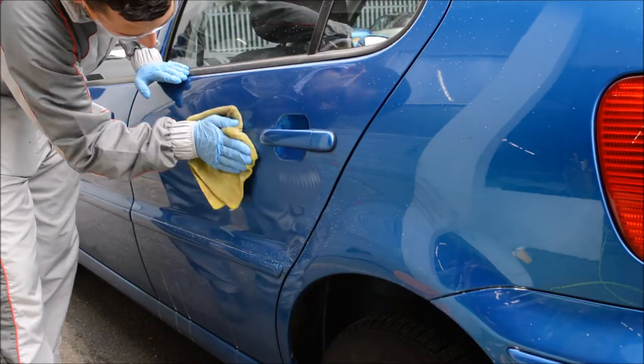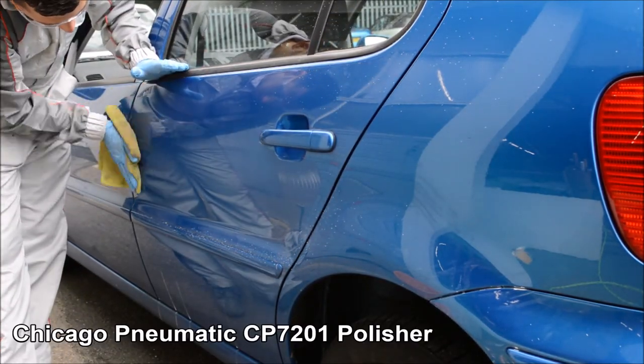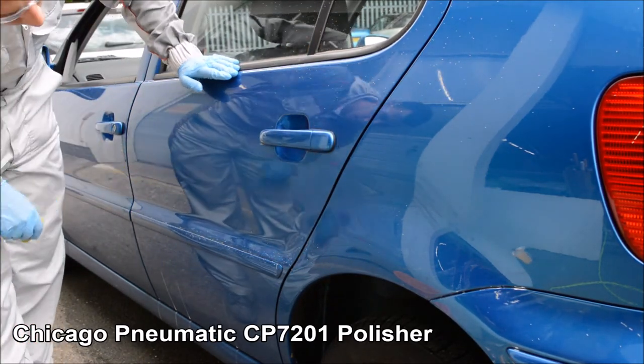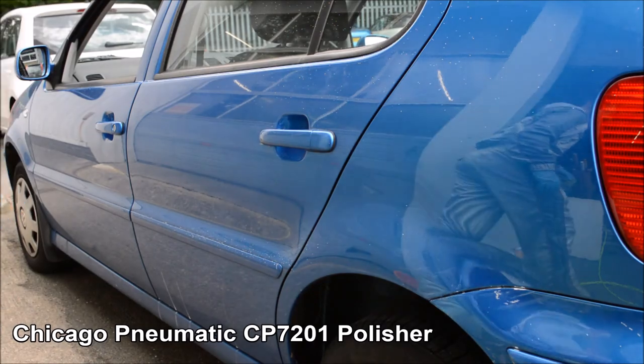The air polisher is a great tool to have in the workshop. It reduces polishing time and helps improve the end result — the Chicago Pneumatic CP7201 polisher.